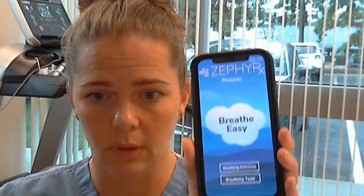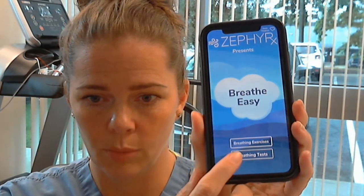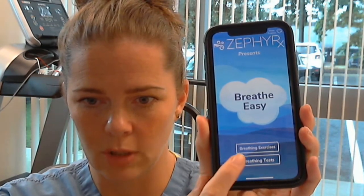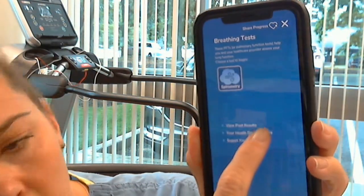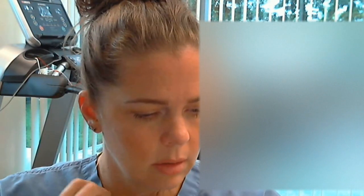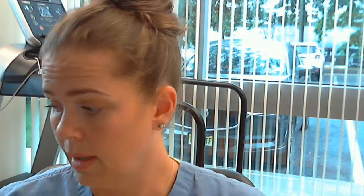Once that's done, hit 'Breathing Tests.' Click on 'Enter My Demographics' and put in all of your information: height, weight, ethnicity, birthday, and male or female. After that it should be set up and ready to go. If you have any questions you can call the office.